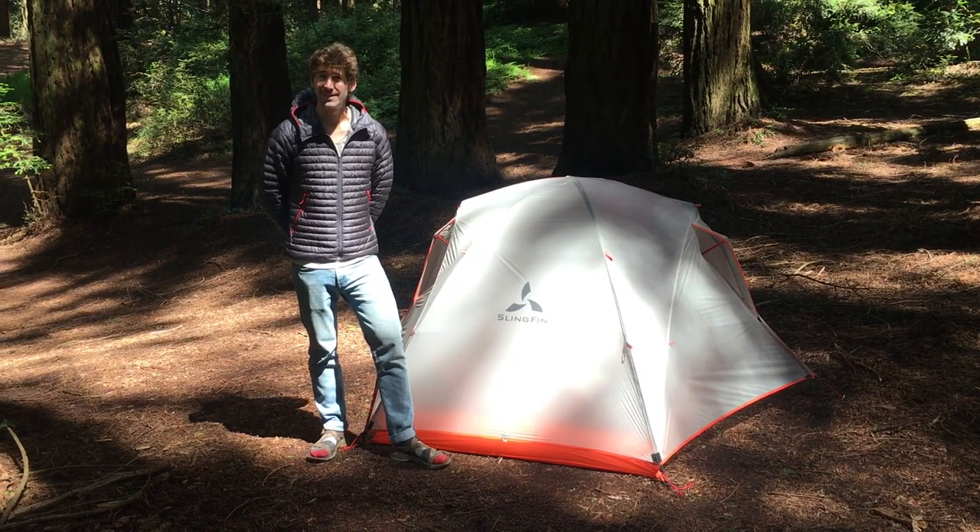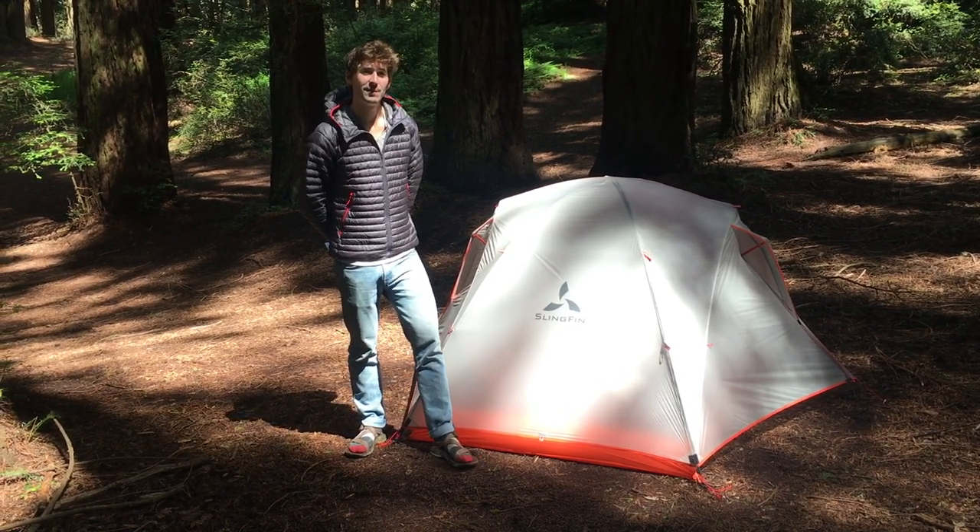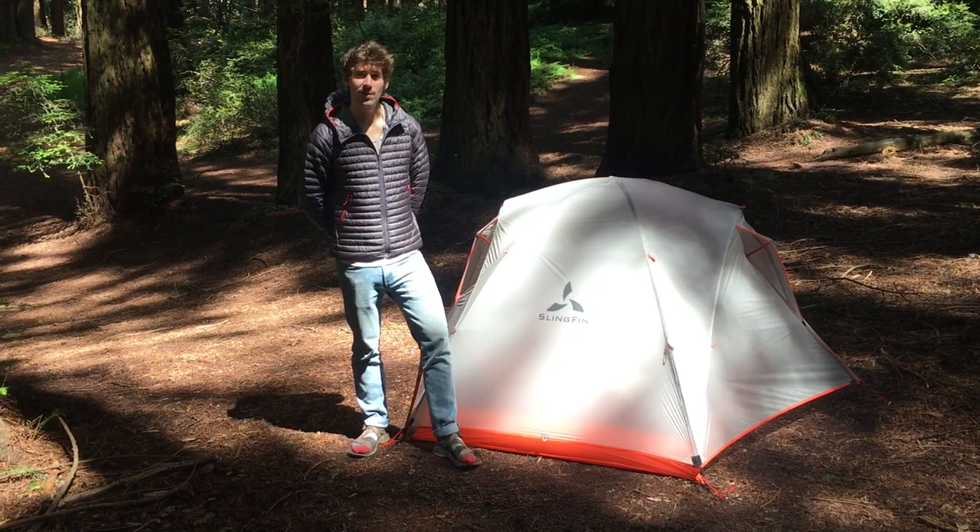And you're all set. The Portal works best when it's set up right, so thanks for watching. If you have any questions about the Portal or any of our other tents, feel free to reach out to us at slingfin.com or give us a call anytime.